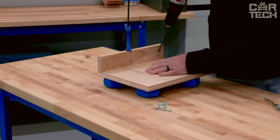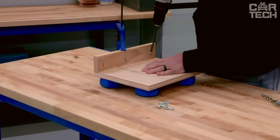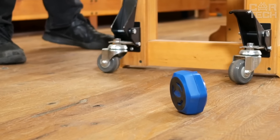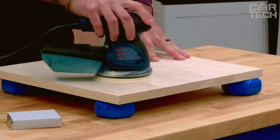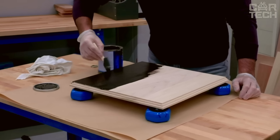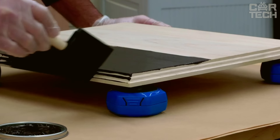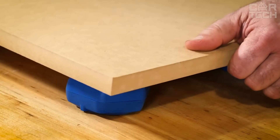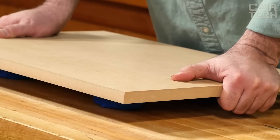Each edge of the blocks has a GripMax surface. One side holds your workpiece firmly in place, and the other side prevents the blocks from sliding around on the work table. This is especially handy when sanding. The raised position of the material makes it easier to mill edges by providing extra space for the cutter. This height also gives room for the clamp head underneath the workpiece, useful when drilling pocket holes or assembling your project.